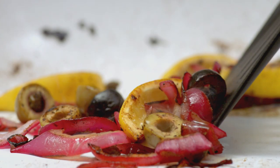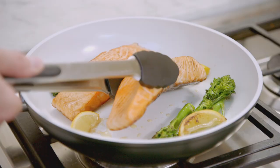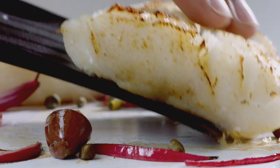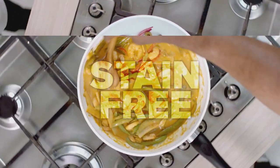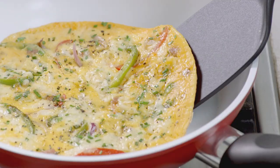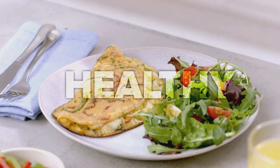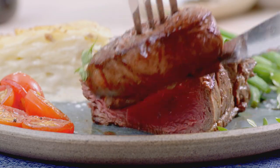CeraCraft Pro's tough, non-stick ceramic coating has been specially designed to prevent the absorption of strong odours and flavours between cooking, making sure your pan stays stain-free and odour-free. So not only will you be cooking with less oils and fats, you'll be enjoying healthier, tastier meals that the whole family will love.